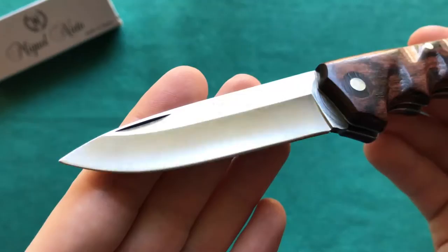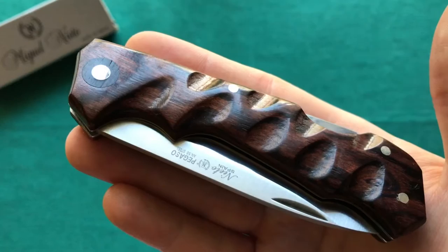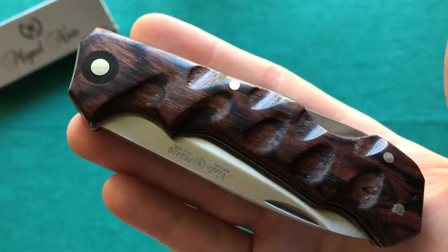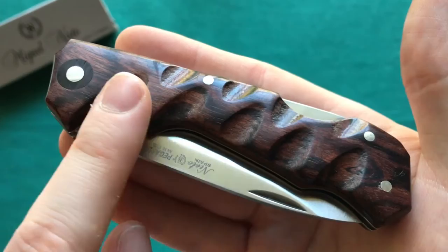Overall, nothing to complain about with the steel, especially at the price point these knives come in — certainly a good all-around user steel, and really rust resistant. Now let's take a closer look at the handle construction and design. You can see a very gorgeous violet wood handle that has been carved and contoured to really fit your hand very well — one of the most ergonomic knives I have in my collection.